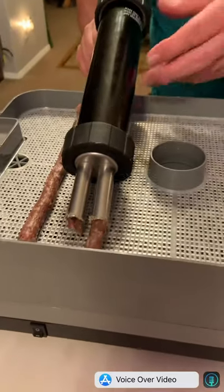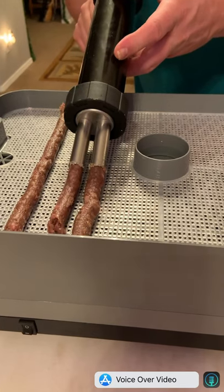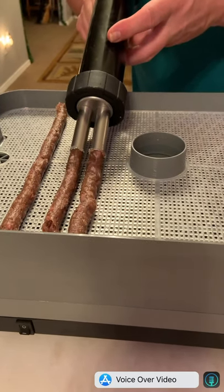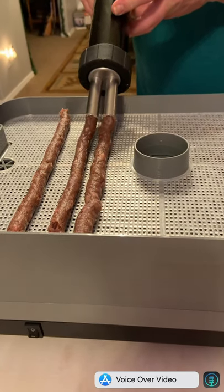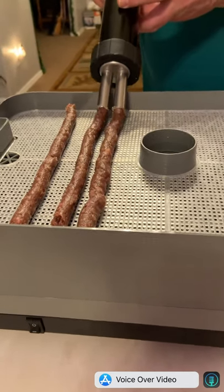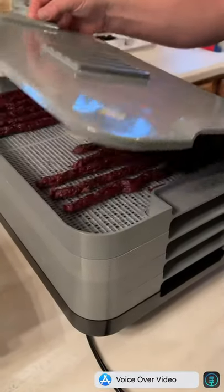We're making slim gems today. We started out with two pounds of hamburger, one pound of deer, one pound of antelope. We put in some Montreal seasoning, jalapeño powder, onion powder, garlic powder, and some other spices. And 12 hours later it turned into this, and it was amazing.